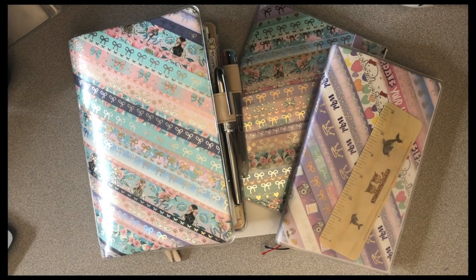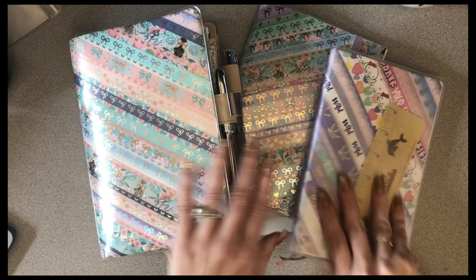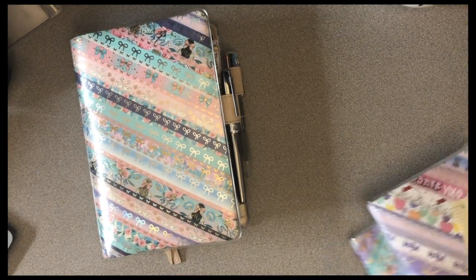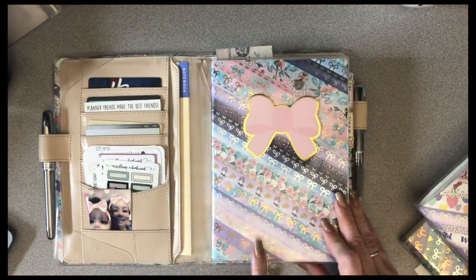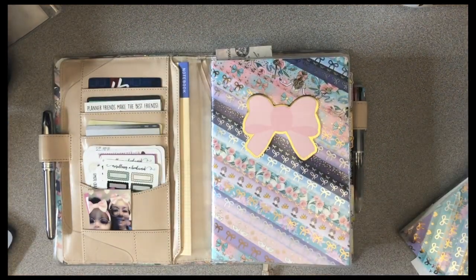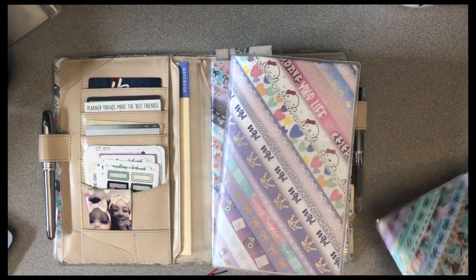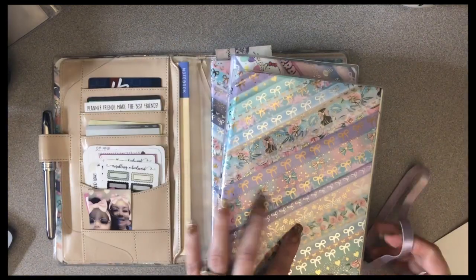Hey y'all, welcome to the channel. My name is Erin. Today I want to talk about decorative covers. I've had some questions on how I made this, and the Jibun has one also. And then my Midori notebook also has a decorative cover on it.